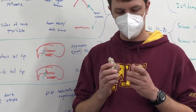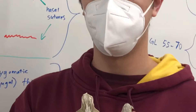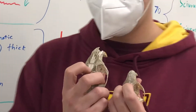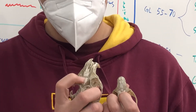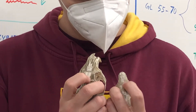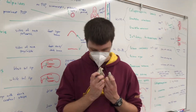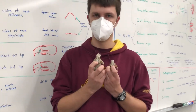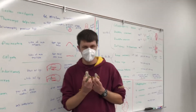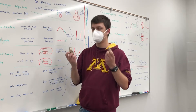...the way that we tell these two apart is looking at the nasal sutures. So you can see this Marmota caligata has a straight across line there, versus here there's an arch to the nasal sutures, kind of right where my fingernails are on both of the skulls. So that pretty quickly lets you know which marmot you're looking at.